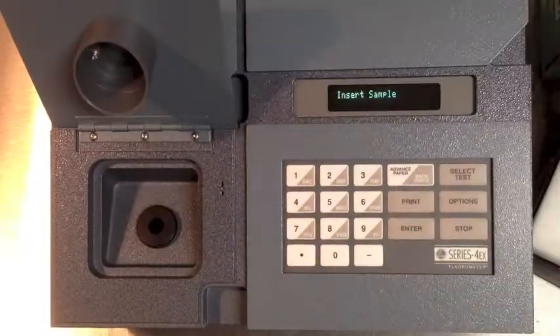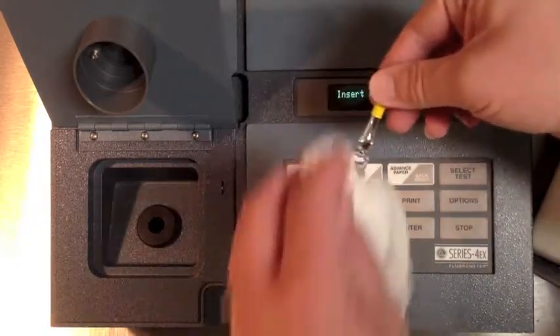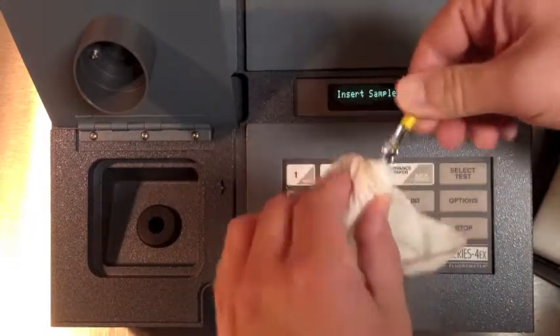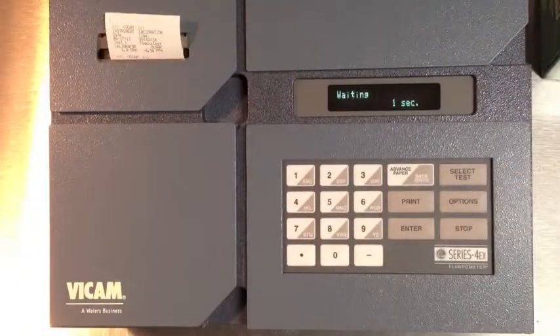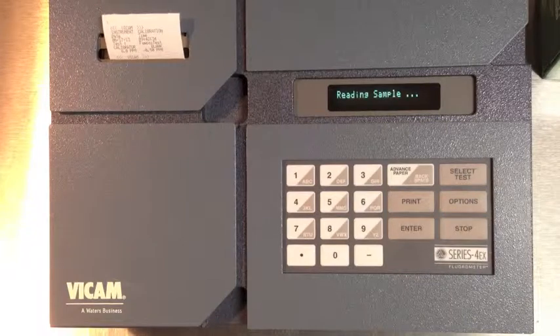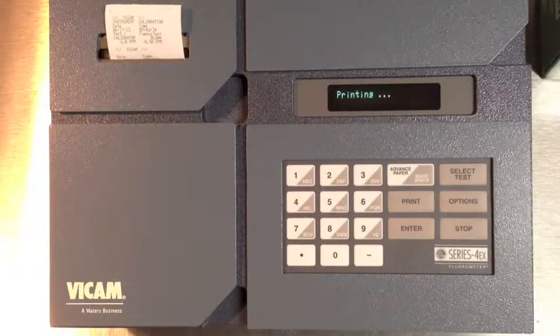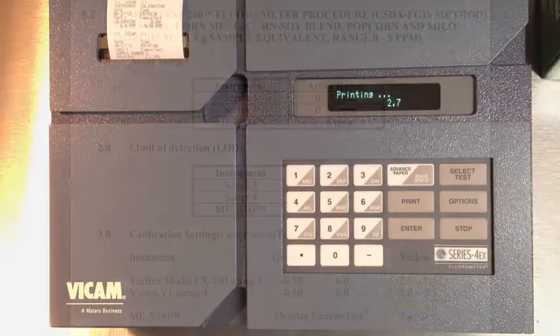Then insert the yellow vial. Your results should fall into the range found in the current procedures manual.